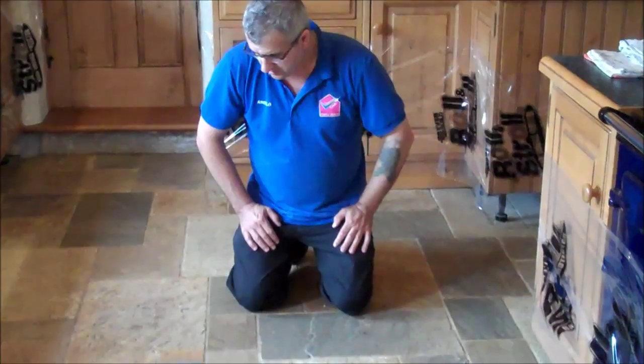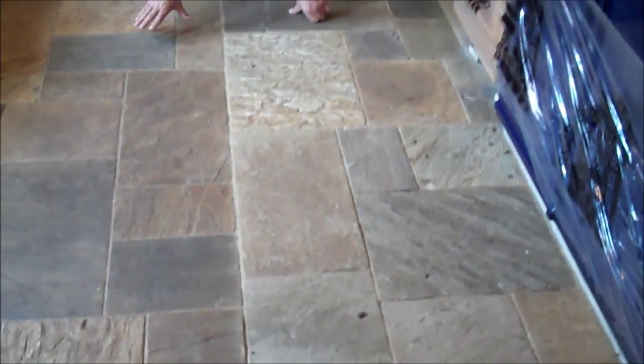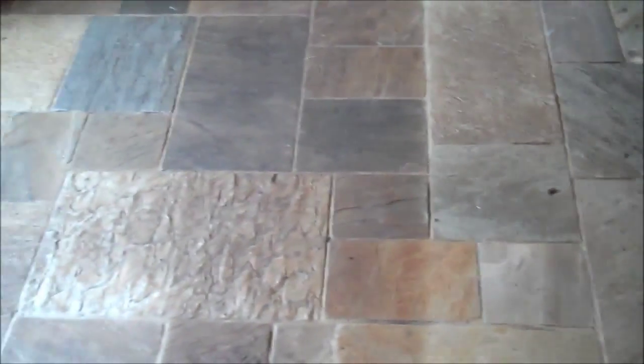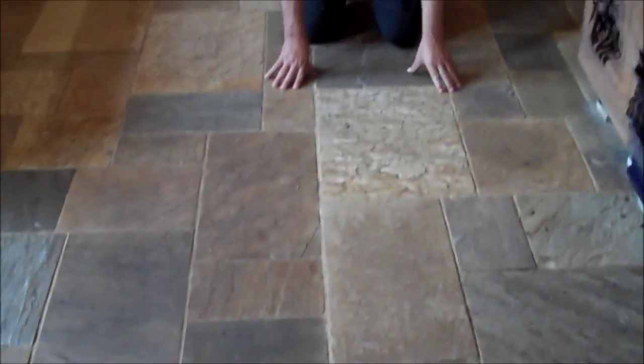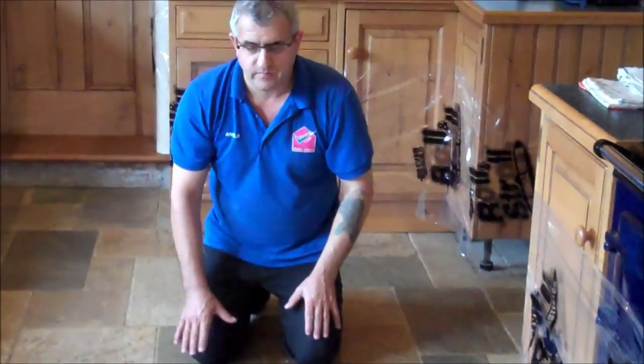We are here today to restore this slate floor. As you can see how grubby this is — it looks very, very grubby. I am going to restore it, I am going to seal it, and then we will show you the result when I've finished doing this floor. It should look a lot better than this anyway.